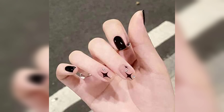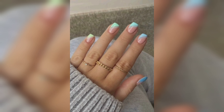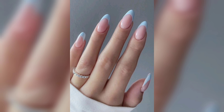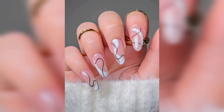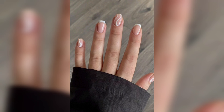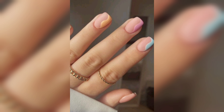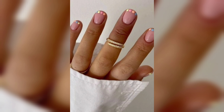Welcome back to our channel. Today we have a treat for all the nail art enthusiasts out there. If you are really looking for some creative and trendy nail designs for different occasions, you are in the right place. From beauty and fashion, in today's video we will be exploring some stunning nail art inspiration that you can easily create at home.